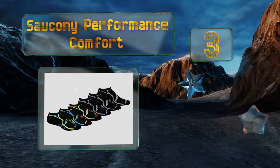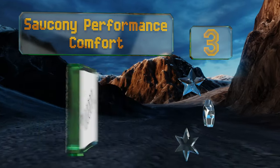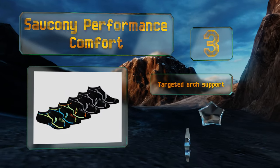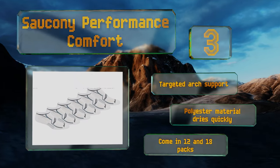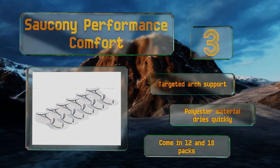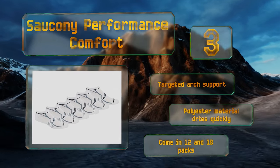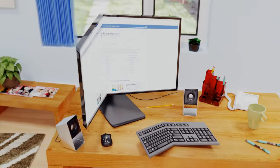Nearing the top of our list at number three, make sure your feet stay dry and cool during your next training session with a pair of Saucony Performance Comfort socks. They're packed with features intended to combat moisture and increase air circulation around the foot, including ultra-wicking fibers and mesh venting. They boast targeted arch support and a polyester material that dries quickly, and they come in 12 and 18 packs.